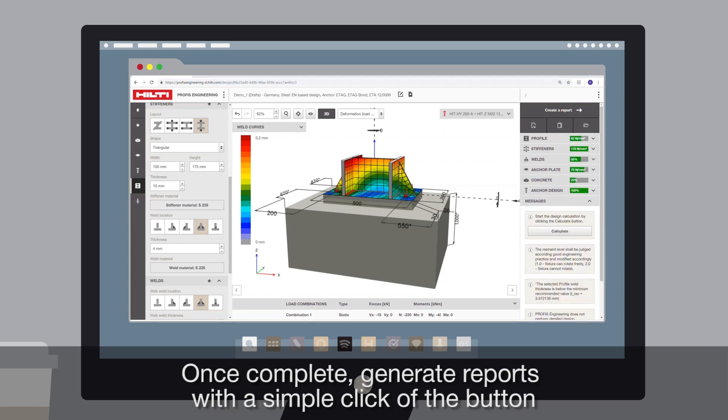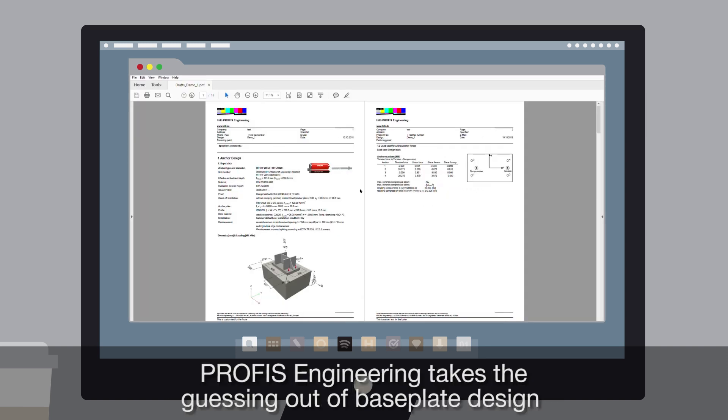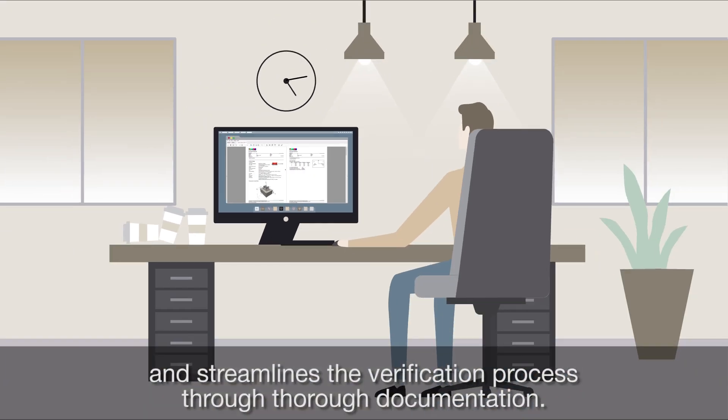Once complete, generate reports with a simple click of the button and add section-specific comments. PROFIS Engineering takes the guessing out of baseplate design and streamlines the verification process through thorough documentation.